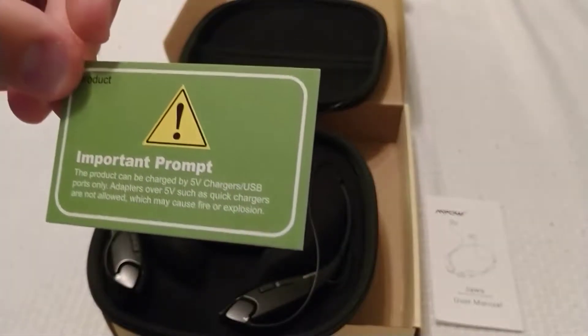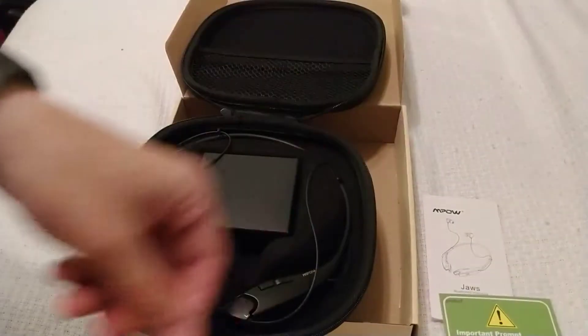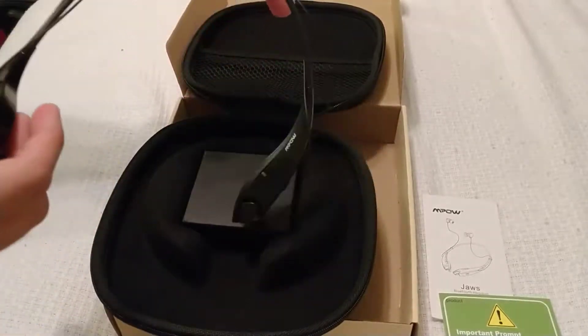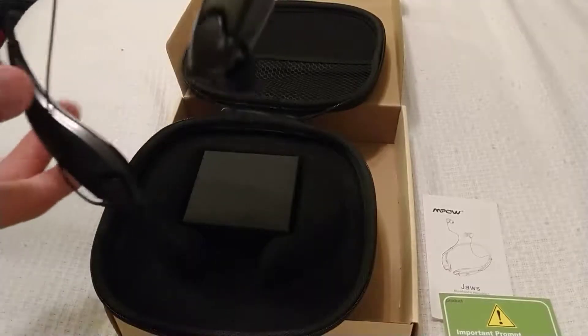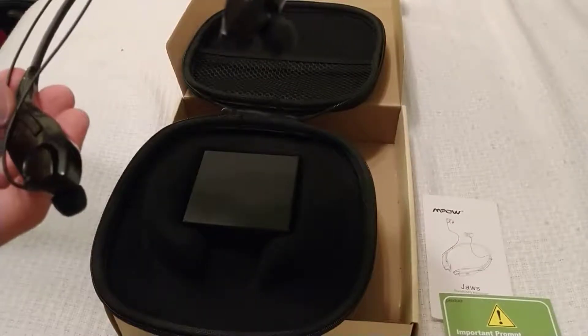So I think what it's saying is, if you have one of those quick chargers like I do — I'm recording this on my Moto Z2 Droid or something like that — you can't use that, because it is a quick charger. Not only that, it wouldn't fit anyway. But if it did fit, if it wasn't USB-C, you could fit this. I assume this will be micro USB.